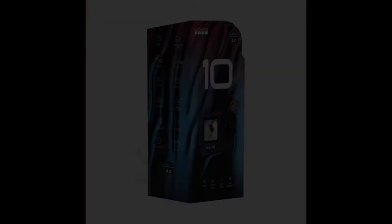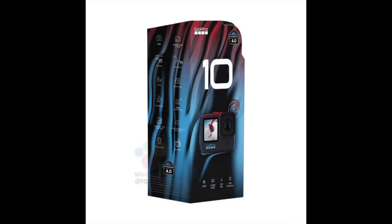GoPro Hero 9 was launched around a year ago, and now rumors about the next version of the iconic GoPro action camera are starting to surface. With the Hero 10, you will be getting a faster processor, a larger sensor, as well as improved stabilization.